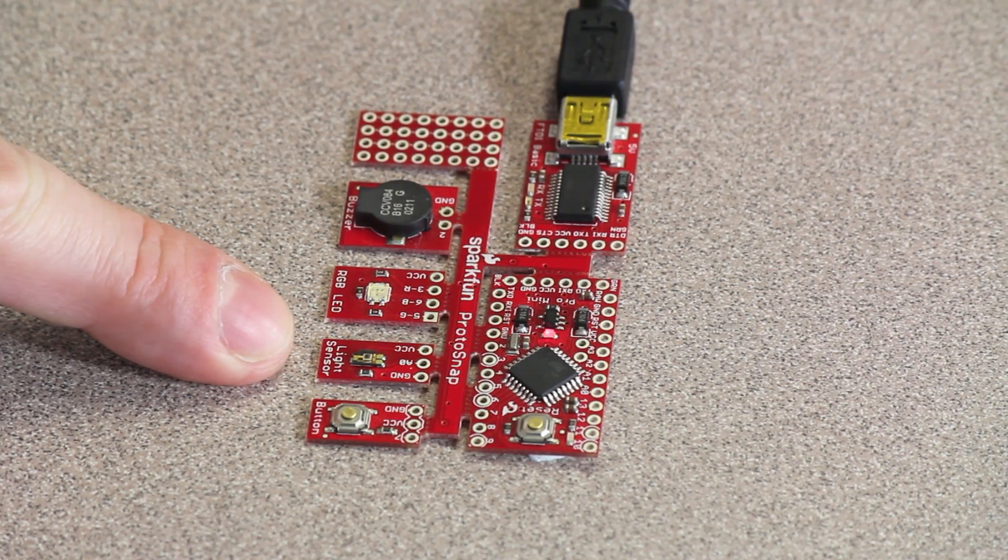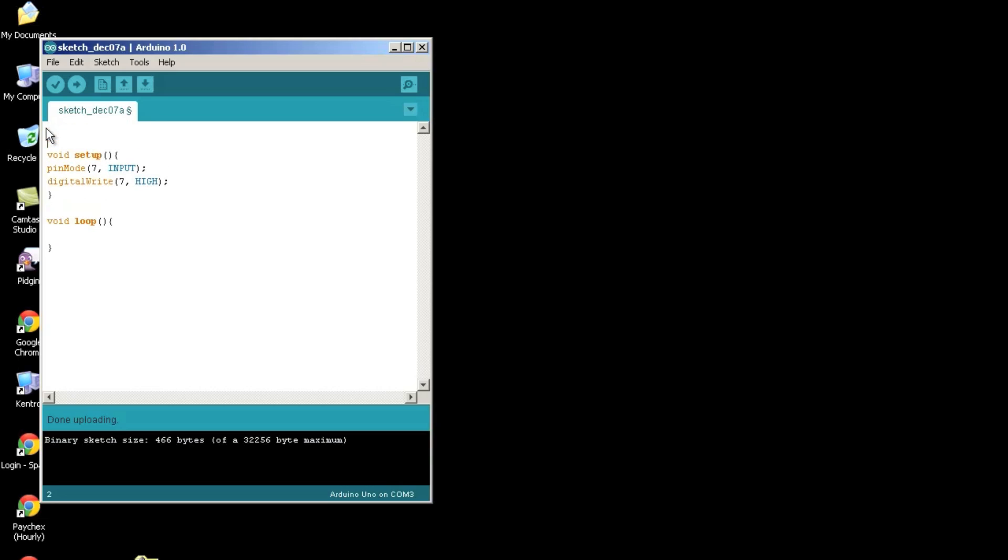Next, let's talk about setup for the light sensor. It's attached to analog pin 0, and analog pins already know they're going to receive an analog signal as input. All you need is an analogRead inside your loop function. You'll create a variable — I'm calling it 'variableLight' — as an integer type, since analog inputs return a value between 0 and 1,023. Then set that variable equal to whatever analog pin 0 reads.